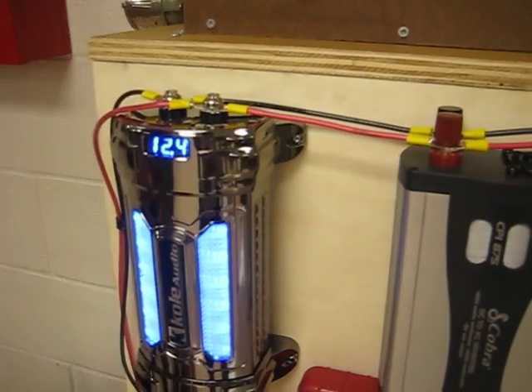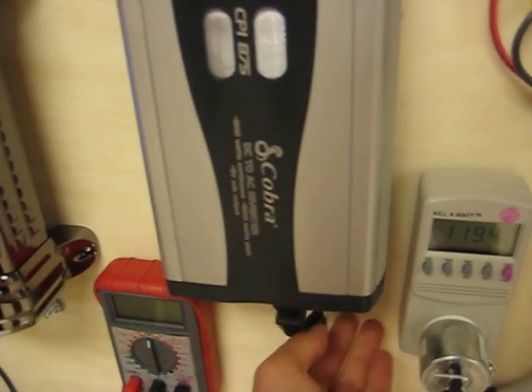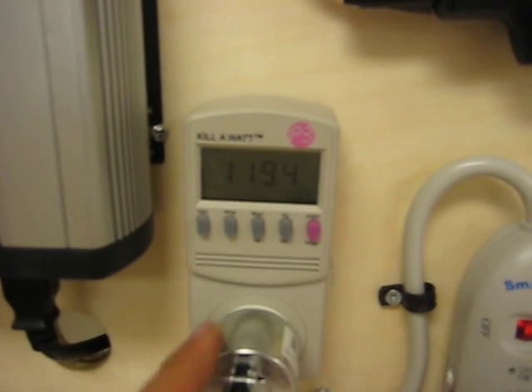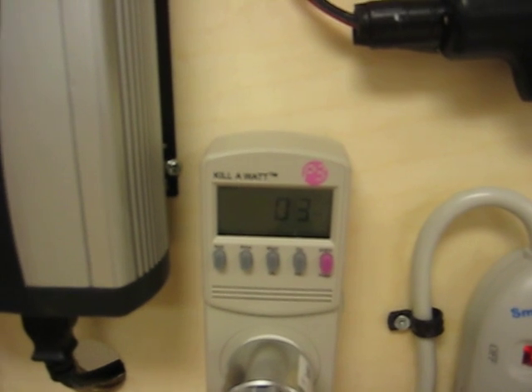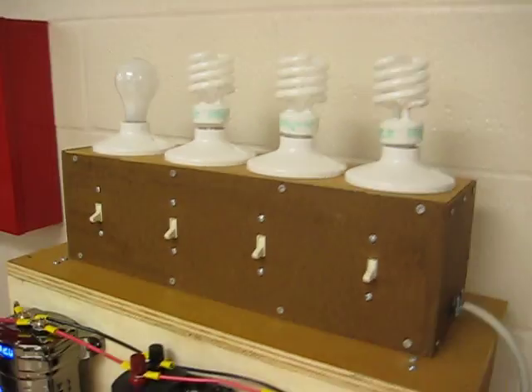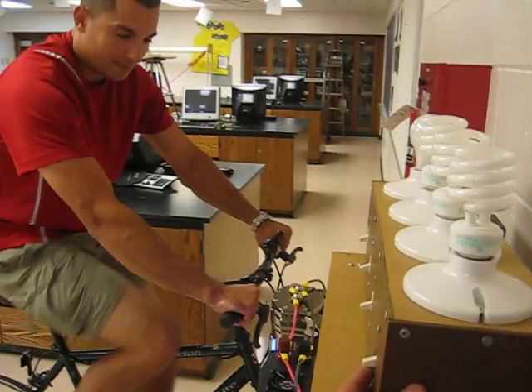We're in the proper voltage range, so I'm going to go ahead and turn on our converter. You can see that the output is about 120 volts. And it looks like even without things being on, we're drawing about 3 watts. Let me start flipping these switches on and we'll see if this actually gets harder to pedal.